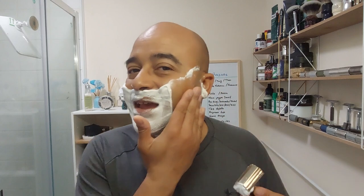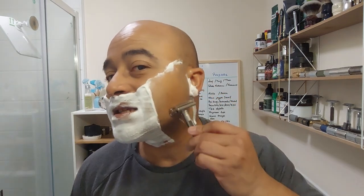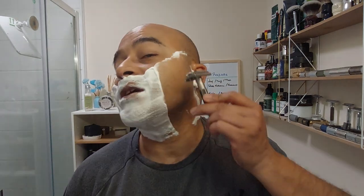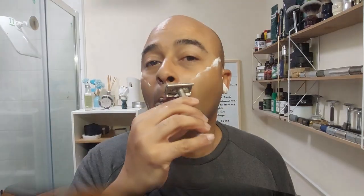Straight away, the slickness and the protection of this soap is just really really nice. You barely feel the blade going on the face — the slickness just passes over. First pass done, and the face just feels really refreshed. It's not an overpowering menthol — it's a really nice menthol. The skin is feeling gorgeous as well. Let's get ready for the second pass.